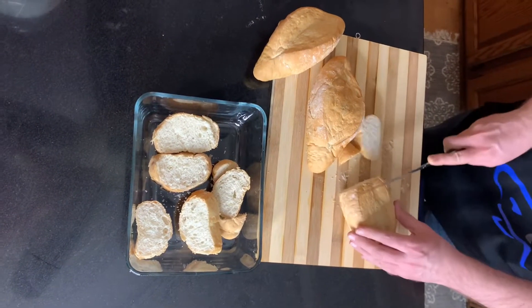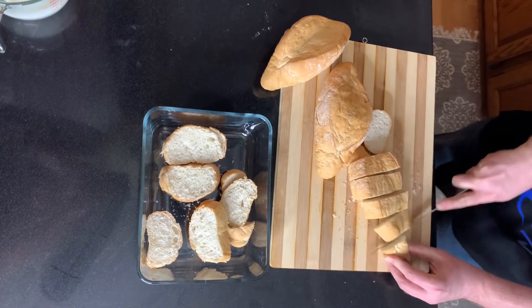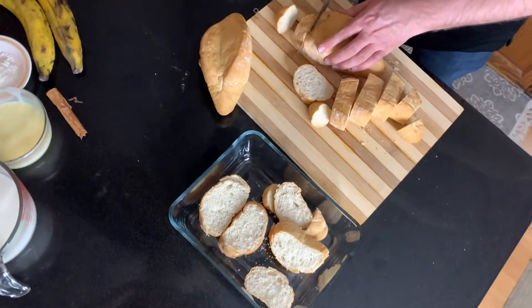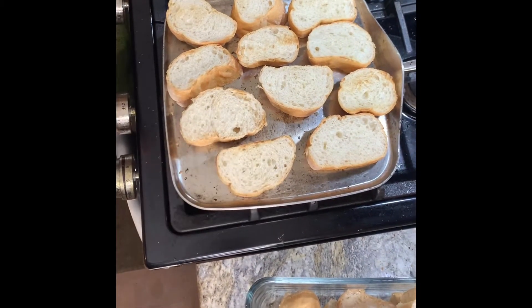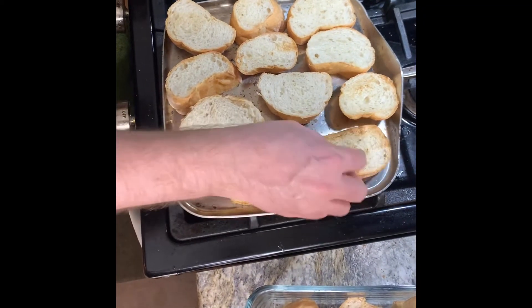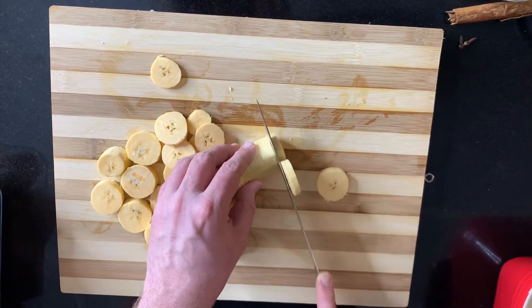First you're going to start out and slice some somewhat hard white French bread into fairly thick slices. Don't want them too thick but also not too thin. Next we're going to get these toasted a bit on a frying pan. Turn them over, don't burn them.